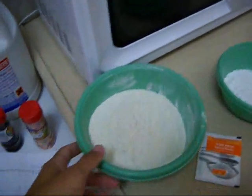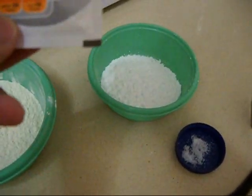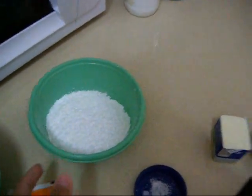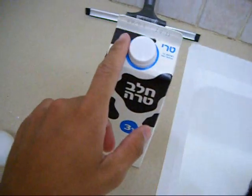The ingredients are 300 grams of flour, one bag of baking powder which is 10 grams, 75 grams of powdered sugar, a pinch of salt, 100 grams of butter, 2 eggs, and half a liter of milk.